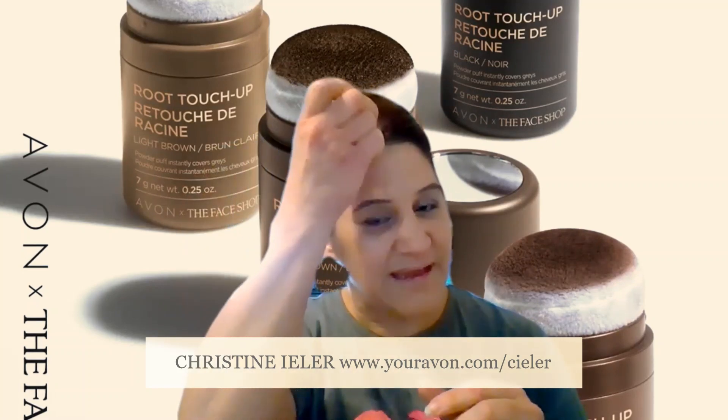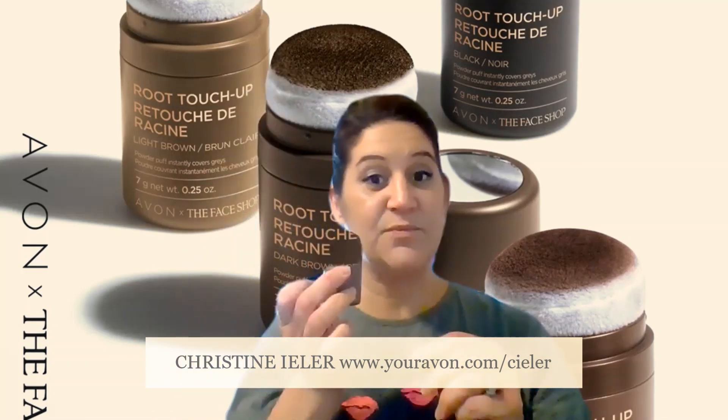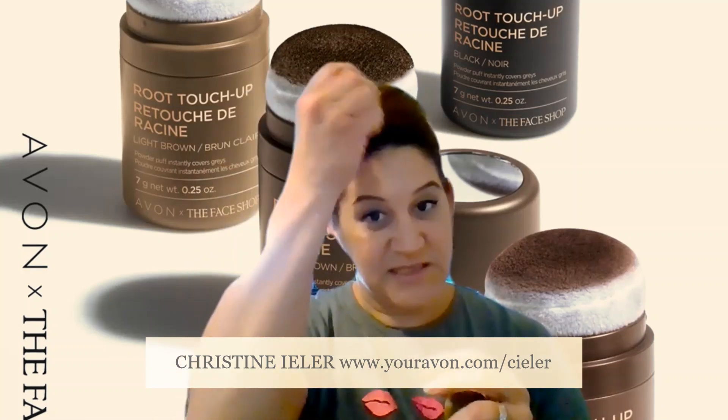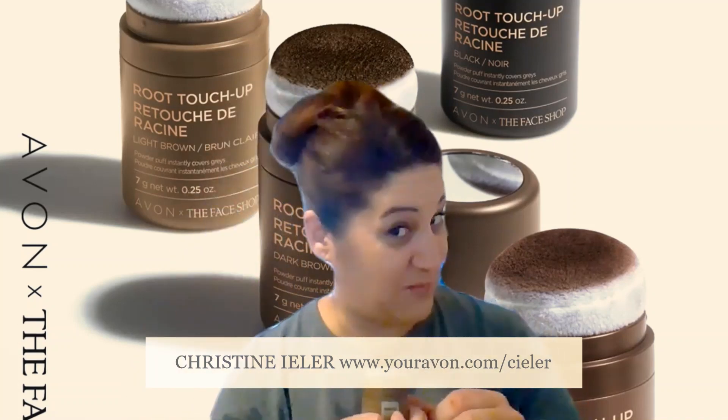When you're trying to fill in areas that are bare, you are going to take this product and actually sponge it in, and it will fill it in and it will look beautiful.